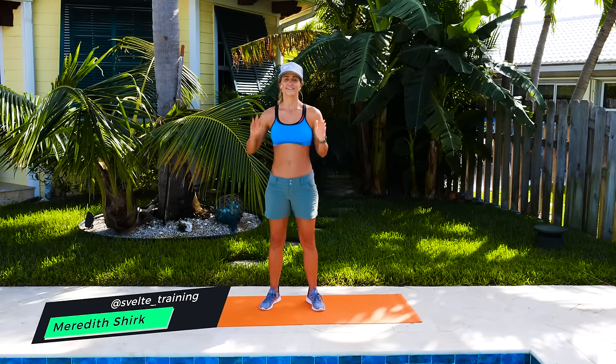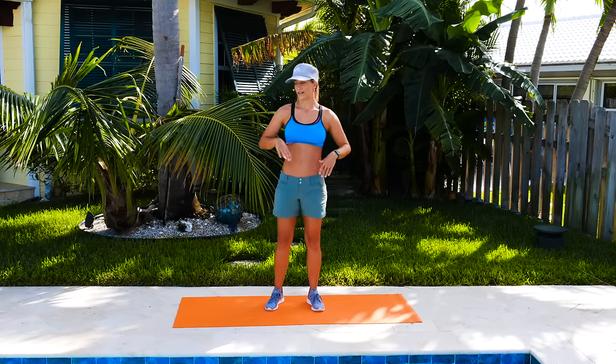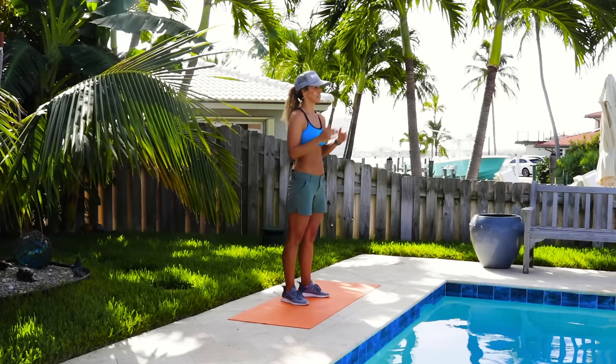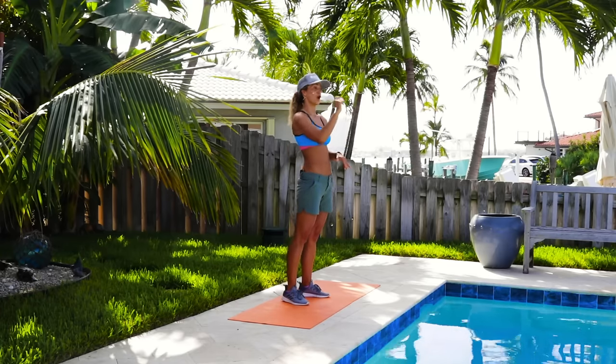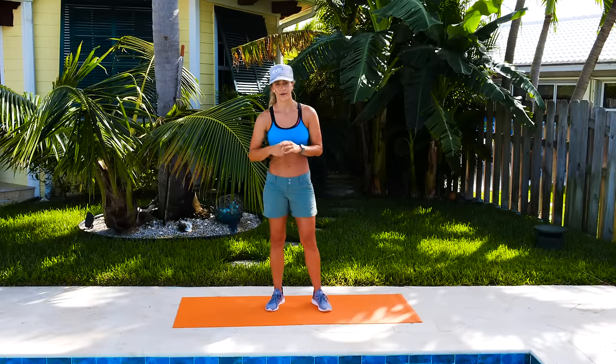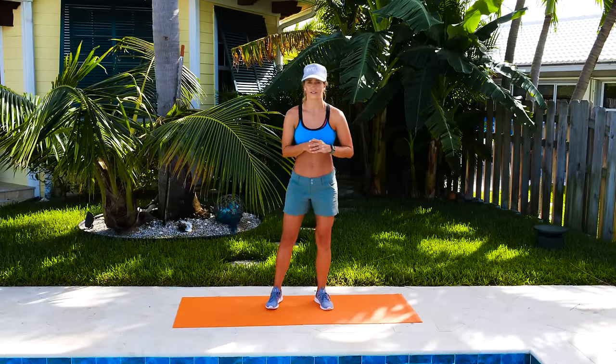What's up everybody? We have a standing belly toning workout today, so all you need is you, which is good. We're going to go through all of the exercises first — remember they're all standing — and then we're going to do the workout together. 30 seconds on, a little bit of transition. So let's go ahead and walk through all of these exercises.